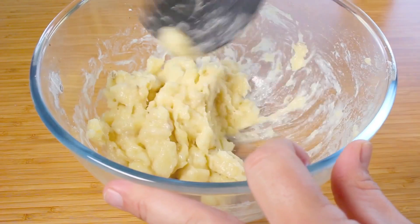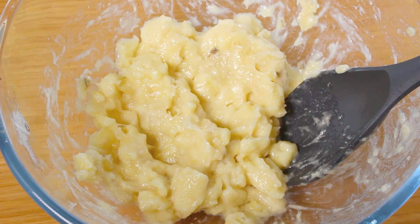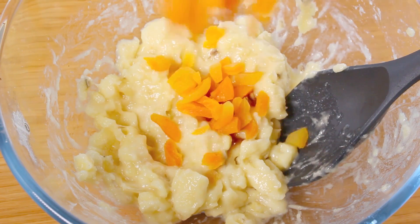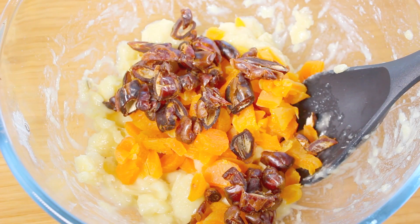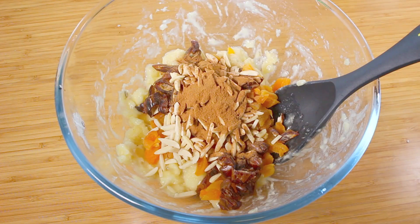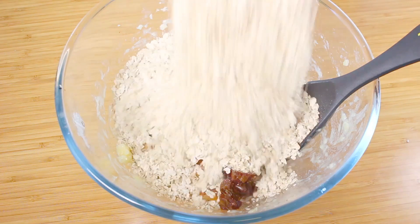Once that's pretty much mashed up, next for a little bit of extra flavour I'm going to add one and a half teaspoons of vanilla extract, then a quarter cup of dried and chopped up apricots, then a quarter cup of chopped dried dates, a quarter cup of slivered almonds, a teaspoon of ground cinnamon, and finally three cups of rolled oats.